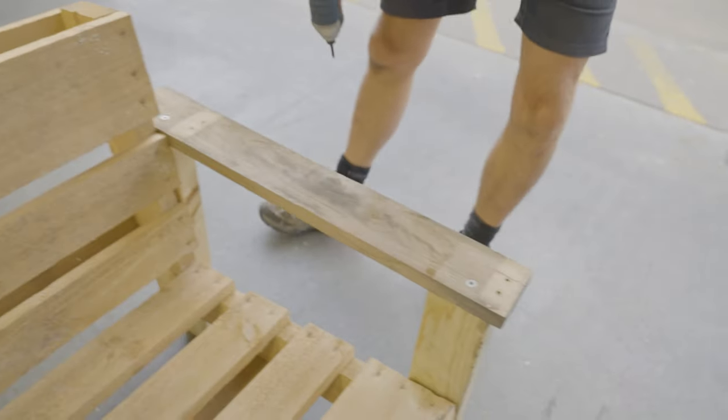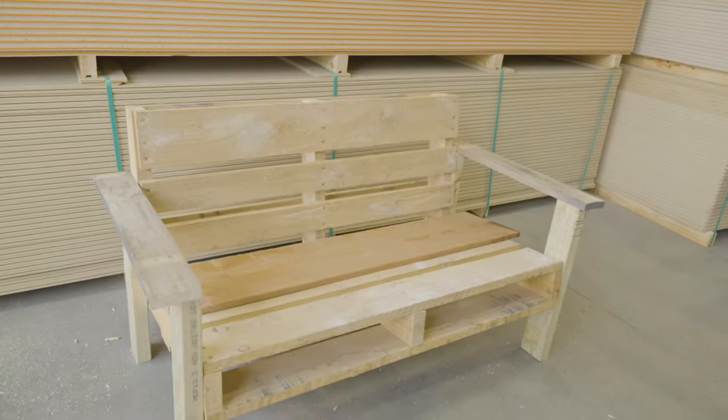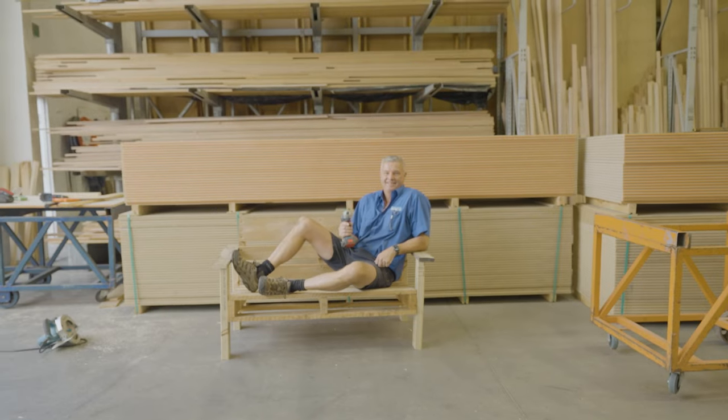There are a couple of different options you could finish off the chair with. You could give it a sand and a stain, paint it multiple colours, or if you really want, you could put some decking across it for a smooth finish. And there you go, there's your chair.